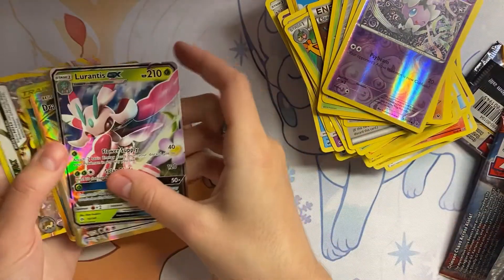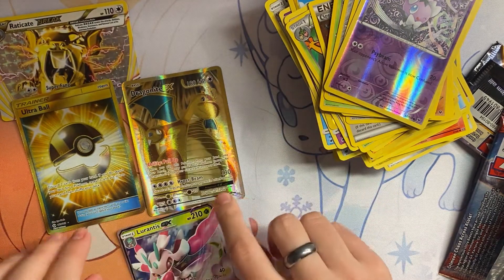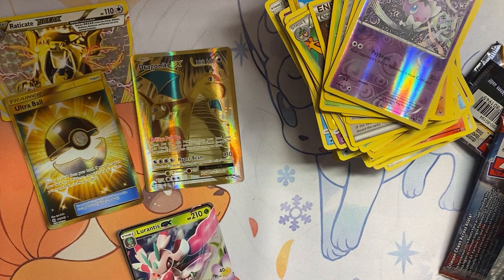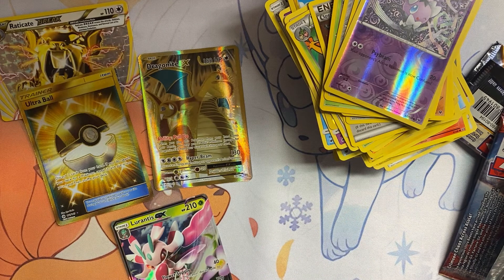So overall, we got some pretty nice pulls. We have two Golden cards and a GX card. I'm still just super excited about that Dragonite EX card — I have quite a collection of Dragonite cards and this will go absolutely perfect with it. Guys, so that was the Drucily GX collection box that I opened. Thank you so much for joining me. I have plenty of other boxes that I will be opening at some point and I hope you can join me for that. It was really fun — I hope to see you next time. Bye!